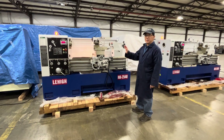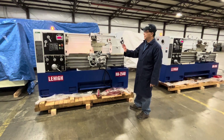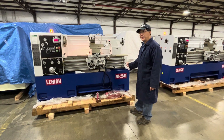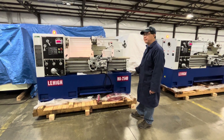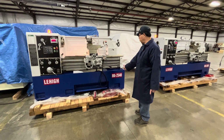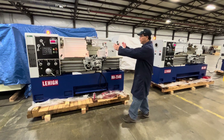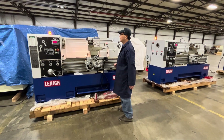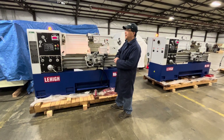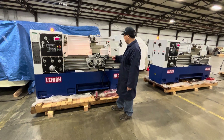We are going to do a demonstration for a lathe. The model number is Lehigh MA2500 series. This particular lathe is 25 by 40, with 40 inches between centers. The real beauty of this series machine is it has a high speed, variable speed. Let's give it a try.